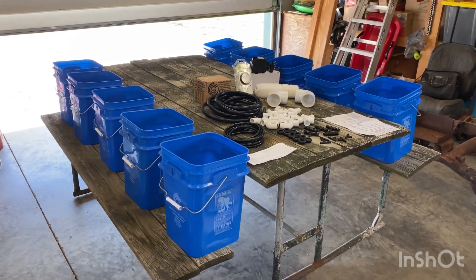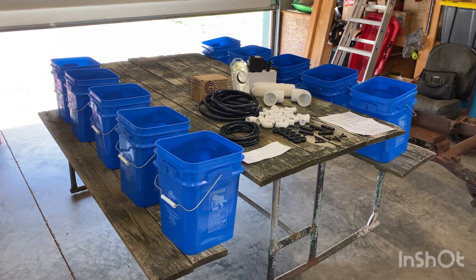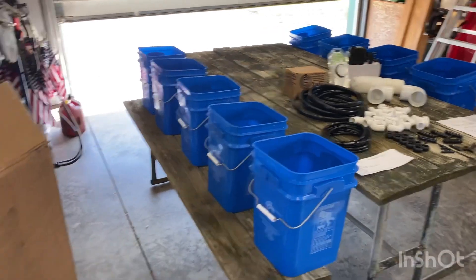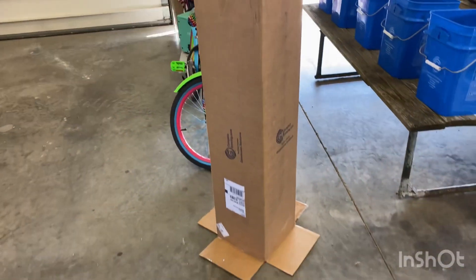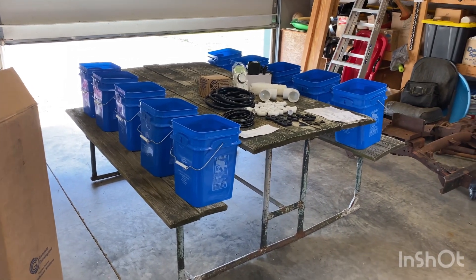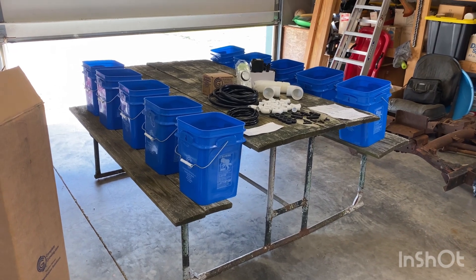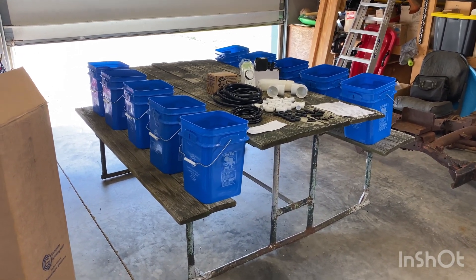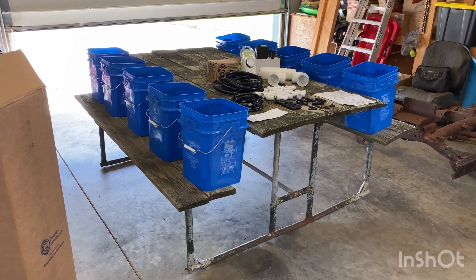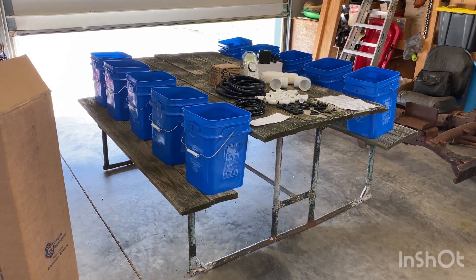Hey everyone, welcome back to the Net Hills. We're shifting gears here a little bit — I went online and bought this hydroponics kit, showed up in that box right there. In a couple seconds I'm going to show you guys what all I got from the company, and then what we're thinking about doing to set this thing up on this old picnic table. It's not real sturdy for sitting around and eating, but I think it's going to work just fine for this.